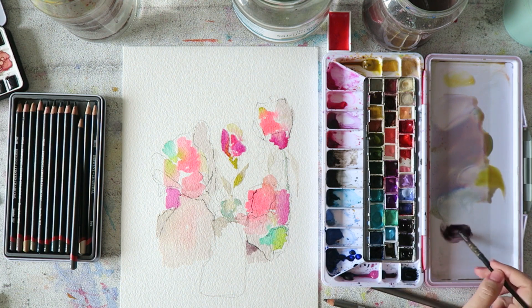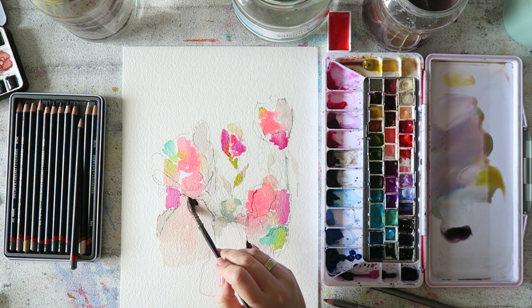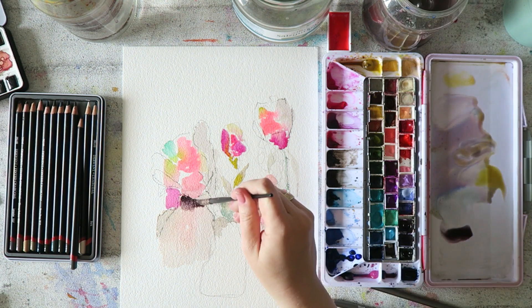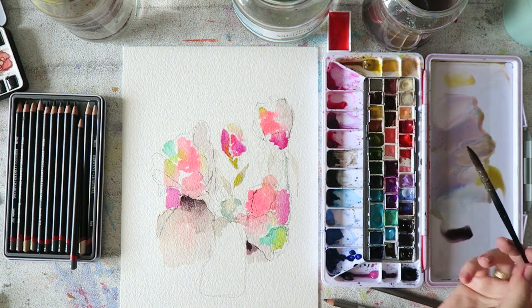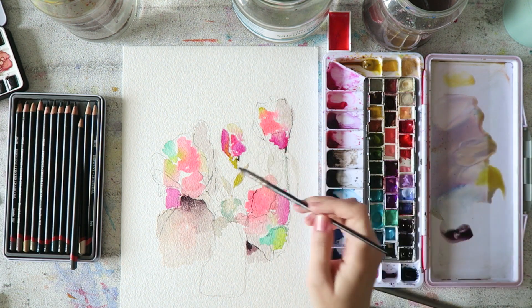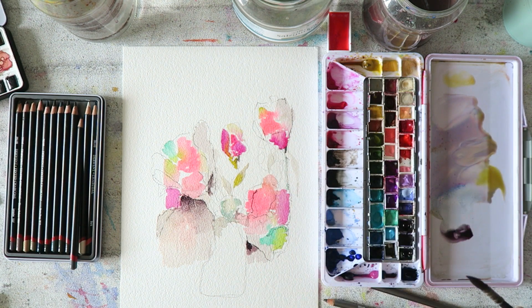Having some fun with this paper — it's just a joy to paint on. There's nothing to say about it; I can't fault it. I think it's beautiful. I will definitely be on the hunt if I see it for a good price, to get it instead of just the regular 300 GSM, which is also great. I will pick it up because it's really beautiful.